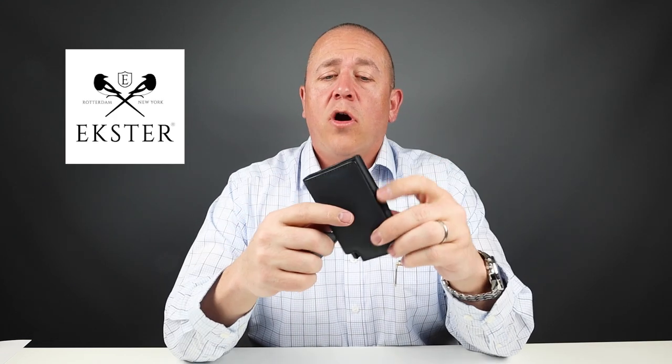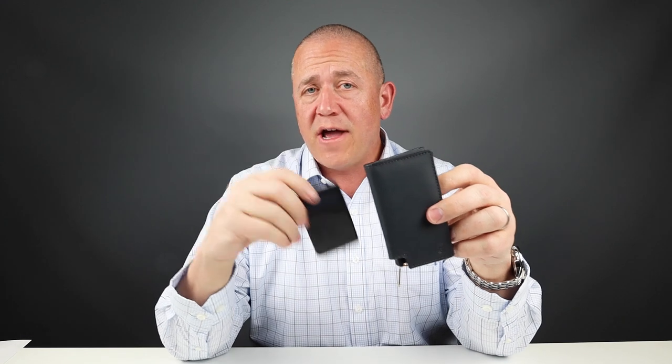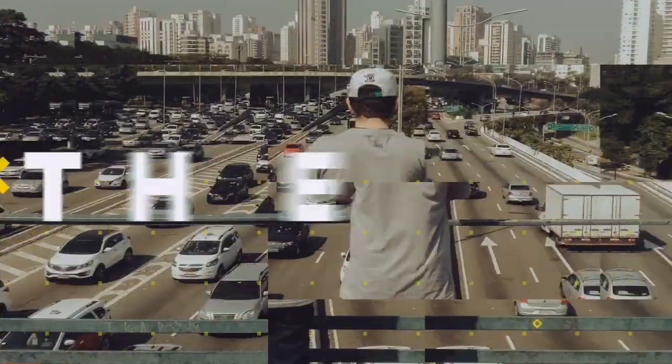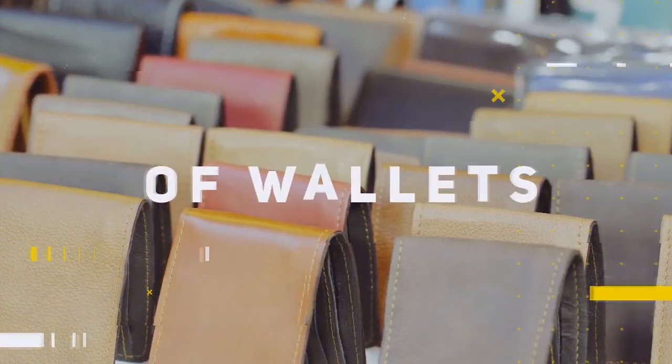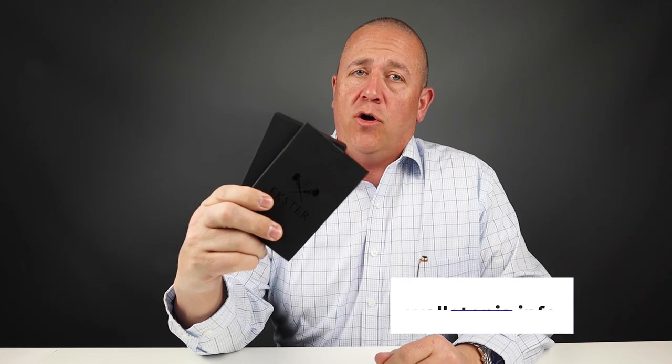Here I have the Exeter 3.0 Parliament Wallet. Lots of improvements here, along with the new thinner tracking card. Watch this review. Welcome to Walletopia. Glad to have you here. Be sure to go register at walletopia.info. Today we're going to review the Exeter 3.0 Parliament Wallet with the tracker. It's a bifold, and so I'm kind of excited. Let's get into this.